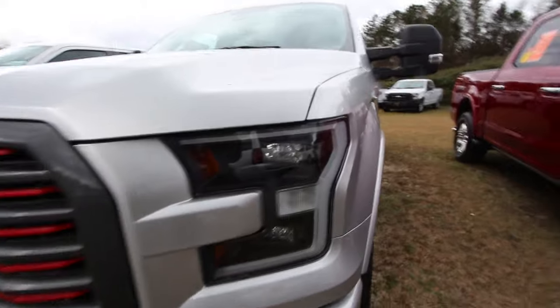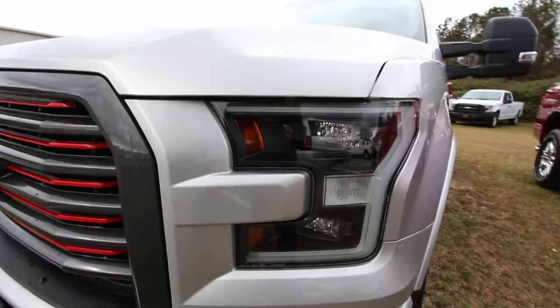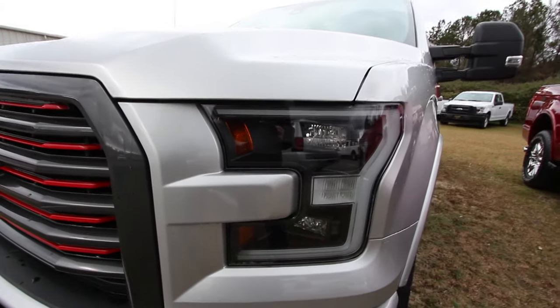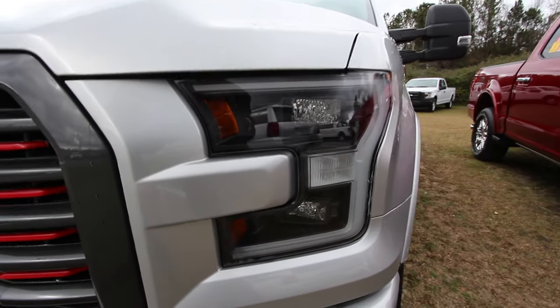Silver in color. I want y'all to comment and tell me what you think of the truck. If I mispronounce a feature on the truck or anything like that, send me a comment. I really do enjoy reading them and sometimes y'all spread some knowledge on me.